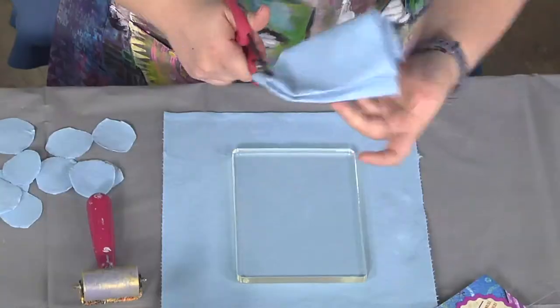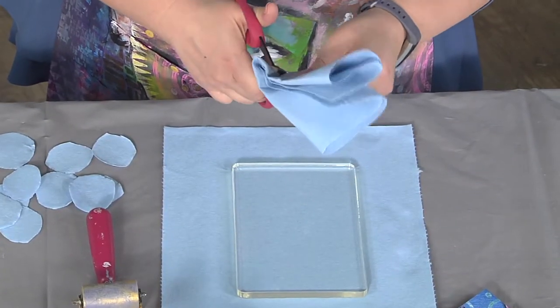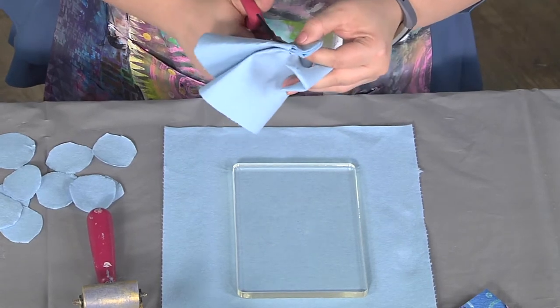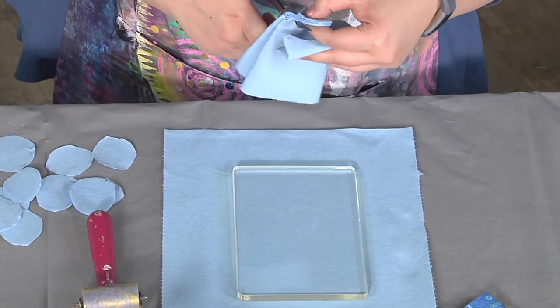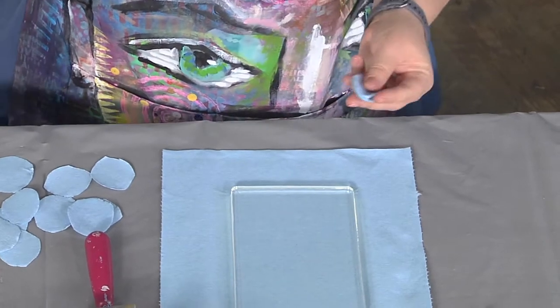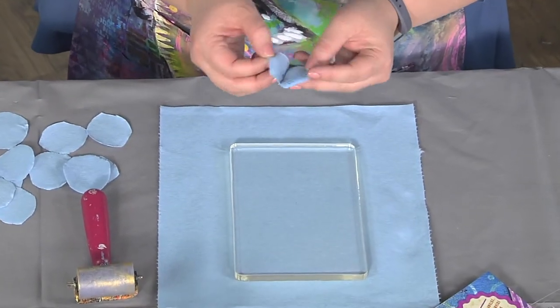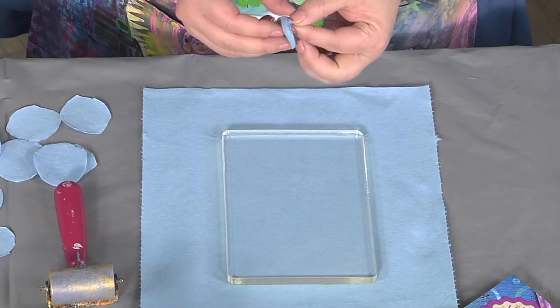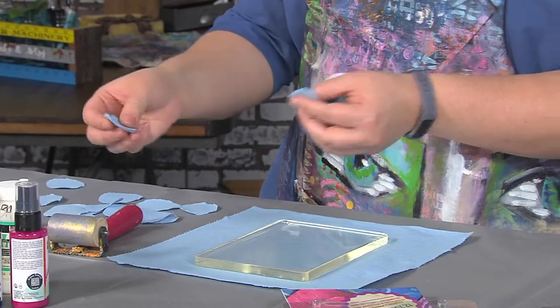Just go ahead and cut some wonky, uneven circles — confetti is often in the shape of circles, so that's what that makes me think of. And once you cut out a bunch of circles, the hardest part is separating the pieces of paper towel that have been stacked together, so all you're going to do is pull them apart.